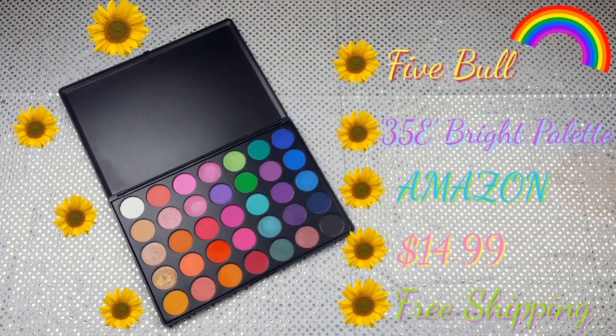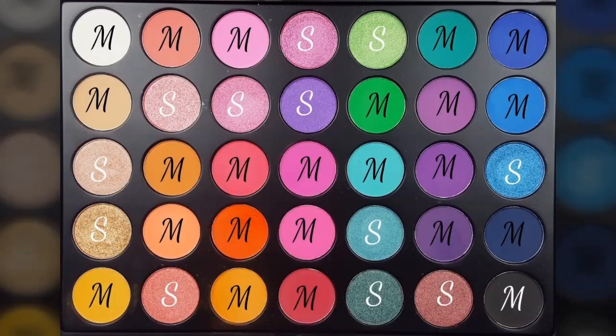I purchased the 5Bull 35E Bright Eyeshadow Palette off of Amazon for $14.99 with free shipping. Here's a close-up of the palette — it is a really pretty rainbow of colors, divided into 23 matte shades and 12 shimmer shades.